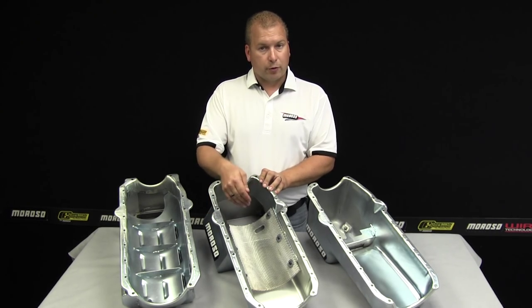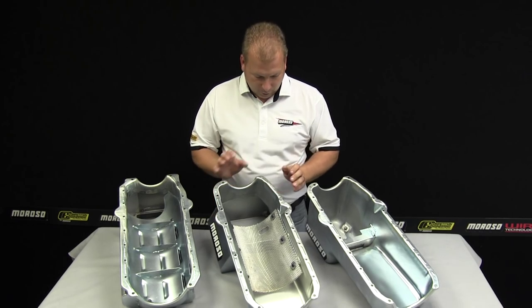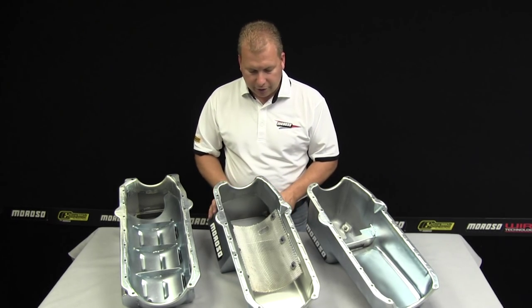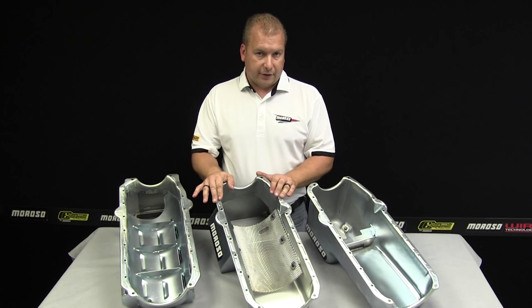This pan also has a trap door inside for drag racing and street strip applications. Both of these pans come with drain plugs welded into them, and are pretty much ready to go with a one-piece gasket or a four-piece gasket.